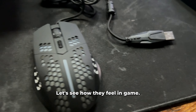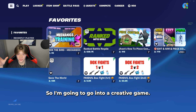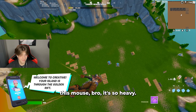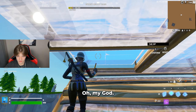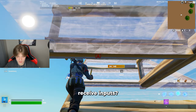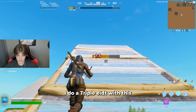I'm ready to plug these in and start playing. Let's see how they feel in game — first thing I want to do is just feel it, so I'm gonna go into a creative game. This mouse is so heavy. Let's start with like a single edit — oh my god, the mouse sometimes just doesn't receive inputs. The mouse wheel doesn't feel terrible, but there's no chance in hell I do a triple edit with this.